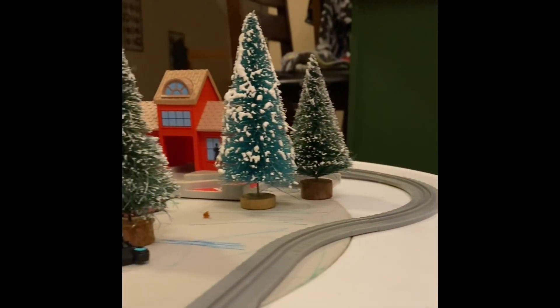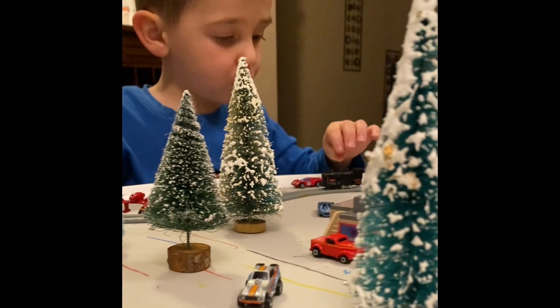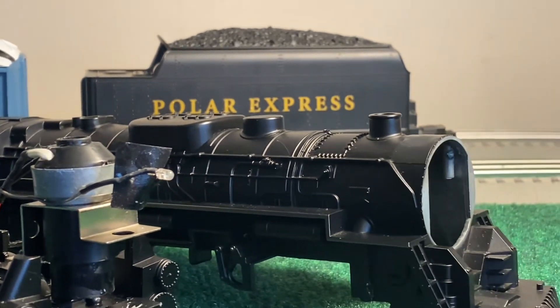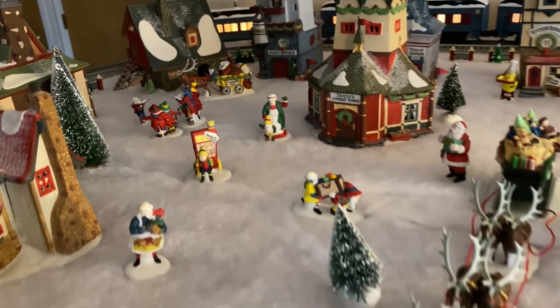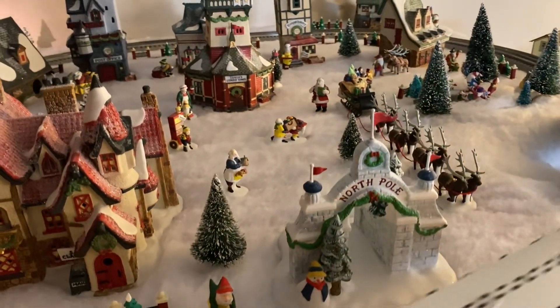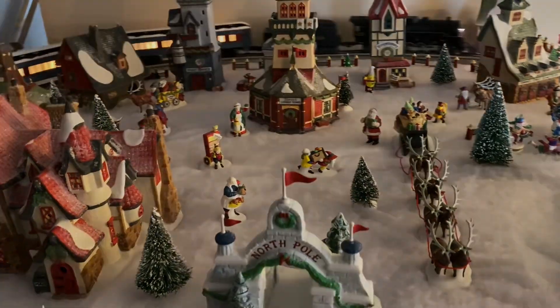And as a dad now reading this to my son, it warms my heart to share this with him. So when we found a beaten-up version of Lionel's best-selling train set, I decided to take it as an opportunity to bring the book to life. My son has been asking about The Polar Express for a while now, so even just the regular set would have probably made him happy. But I thought it would be more fun to put my own spin on this iconic locomotive and bring it back to its roots.